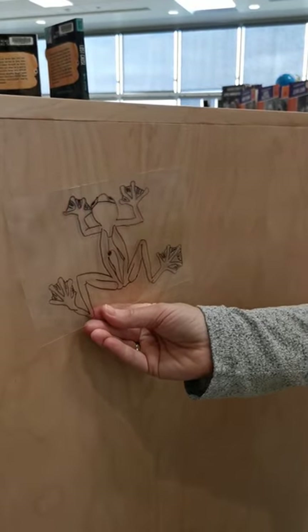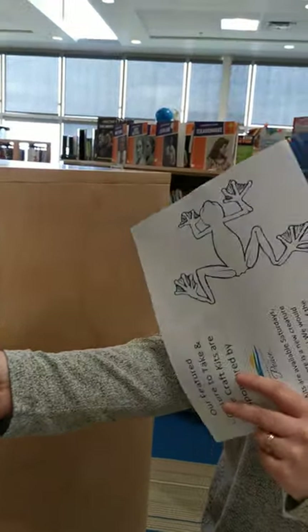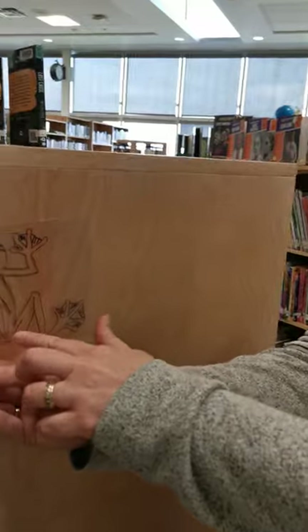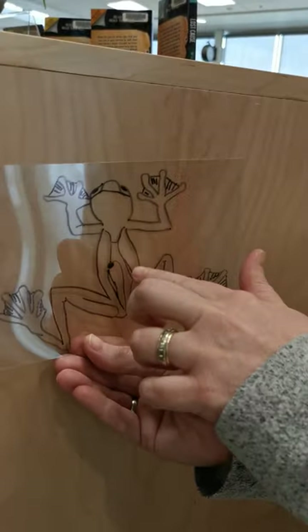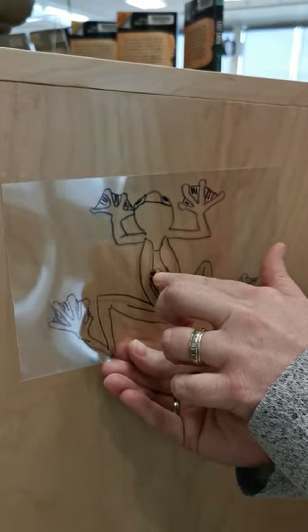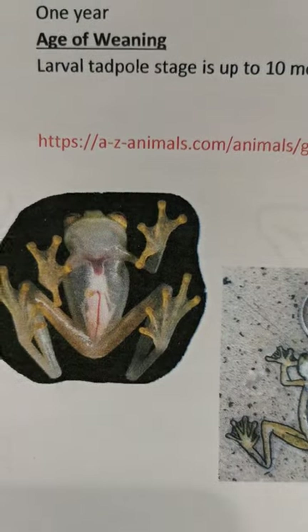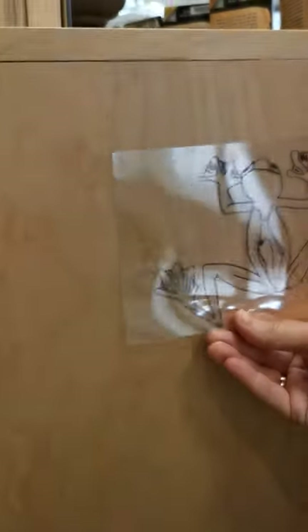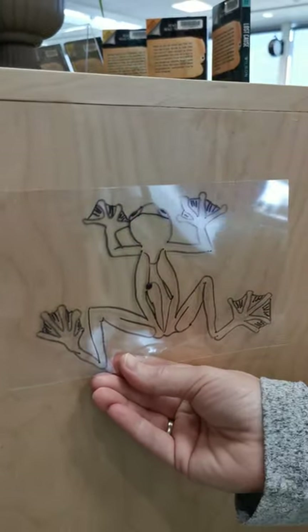On your template, his belly has nothing in it, so you're going to use the picture on the back to draw where his intestines would be. There's also what I think is a gallbladder or something — fascinating whatever it is!